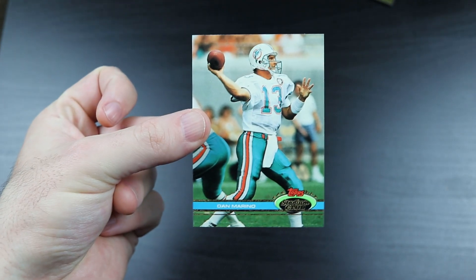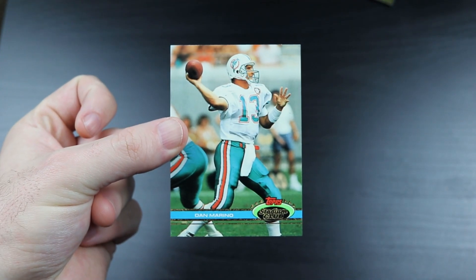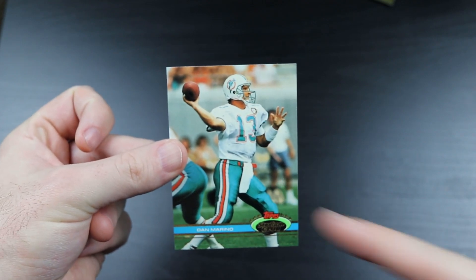But that's not a bad card to end on right there - a Dan Marino card. That's the only one I recall seeing in the box.